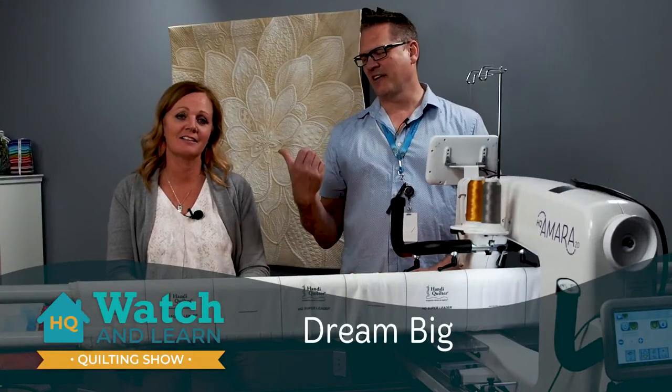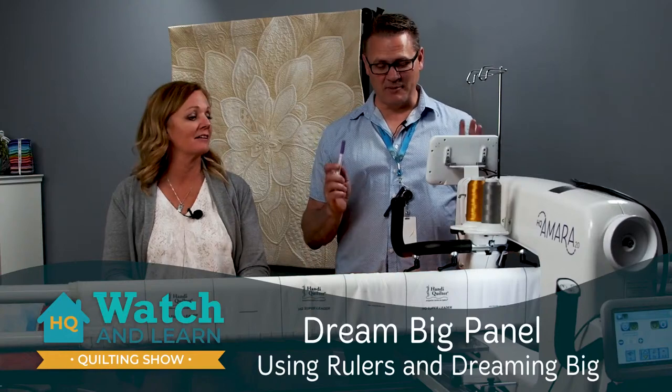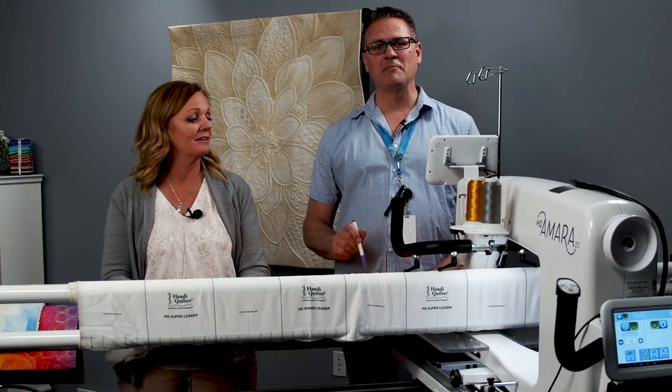Hi, I'm Johnny Barfus. With me is Kelly Ashton. We both work here for Handy Quilter. Today we are going to be talking about quilting the Dream Big Panel.